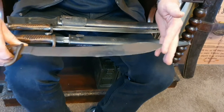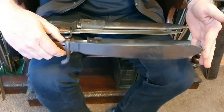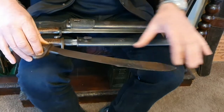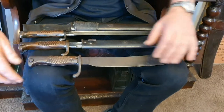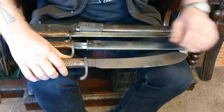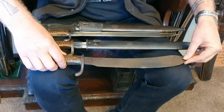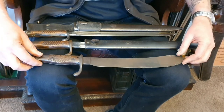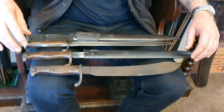I believe this butcher bayonet was used for killing animals in the field — for the kitchen or cooking duties. They used to kill deer, goats, and even bears to feed the army. I believe this was done in the field in World War One. If it went on the end of a rifle it would probably cause damage, so this was just used by the cooks or kitchen guys to kill their beasts.